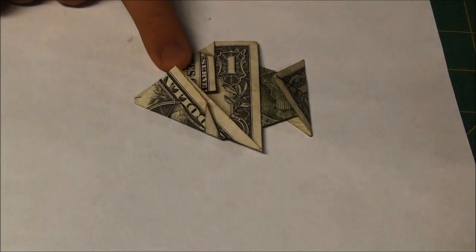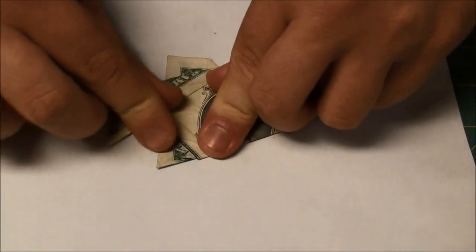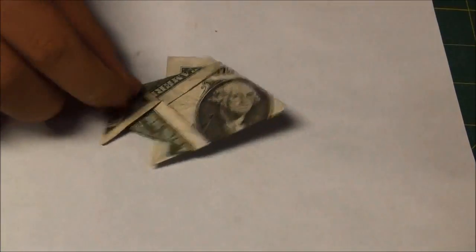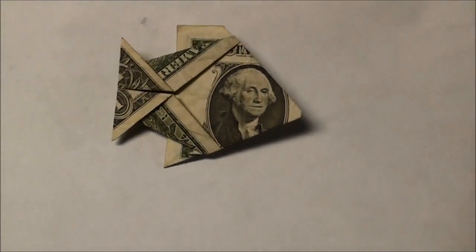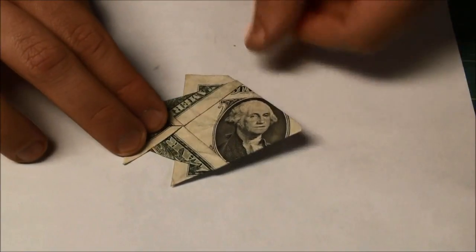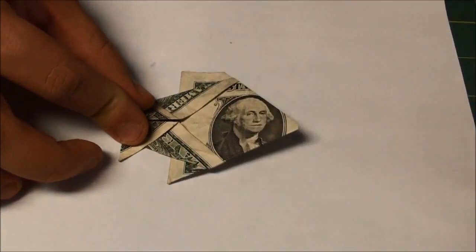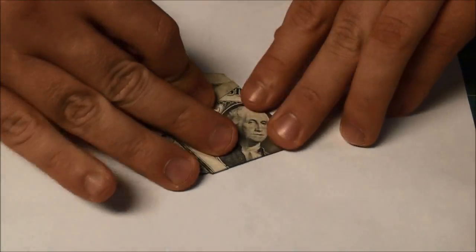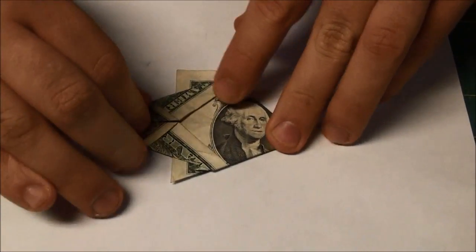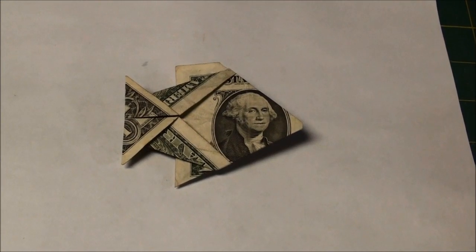Now believe it or not, this is basically your fish. So we're going to flip it over — and there you have it, one little fish. Where I fold it over the halfway point, that makes its top dorsal fin. And if you hadn't folded it in as much as I did, it'd be a taller fin. I think it looks better this way. I like to give everything a nice sharp crease. There you have a quick and easy angelfish.